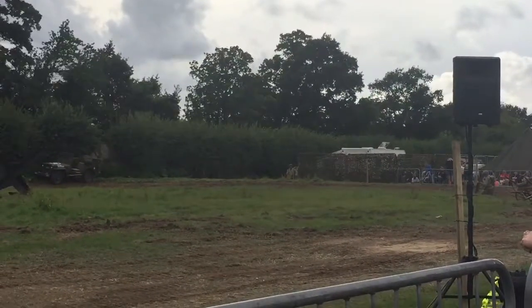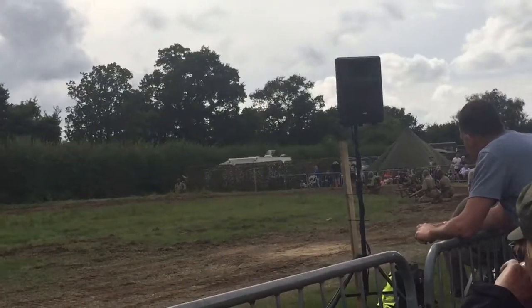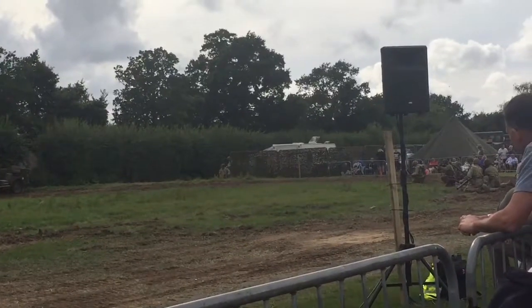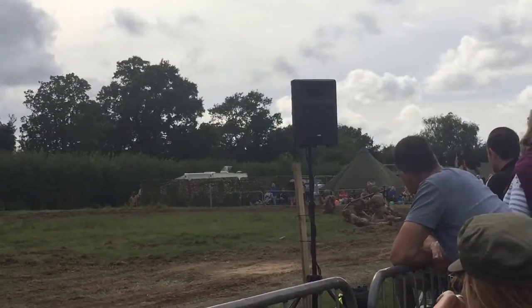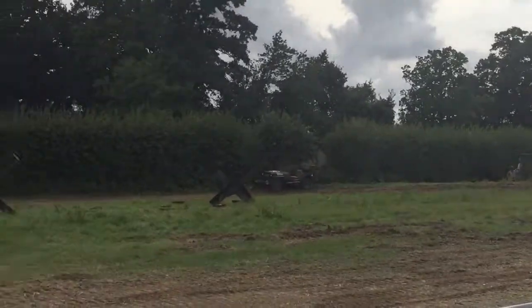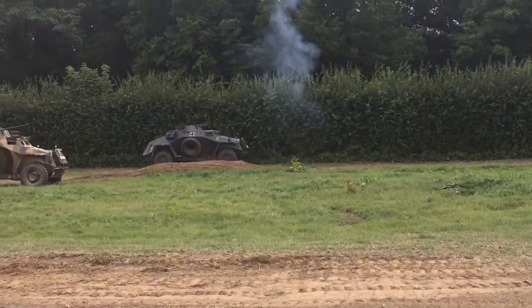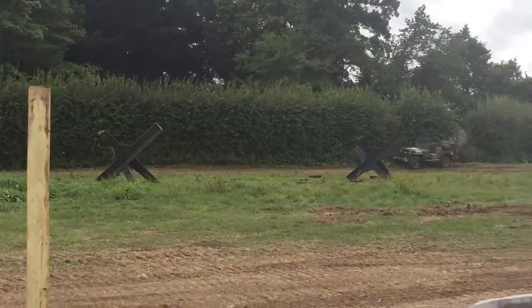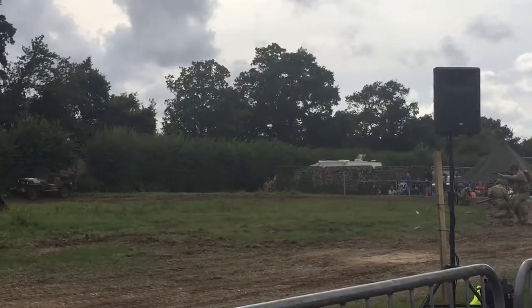Moving closer to the sprint field there. Bazuca man advancing. Sainz neutralised the second half car. The first one will take note. We've made a 10-foot mile. One is the second half car.